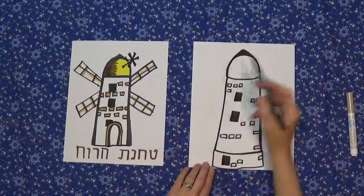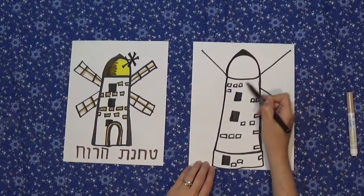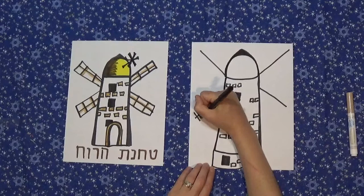Now we're going to draw these big parts of the windmill — the arms that move. Draw a straight line diagonally, and another one over here, and as if this line continued, skip behind the building and draw it like that.